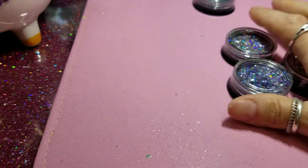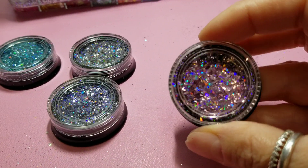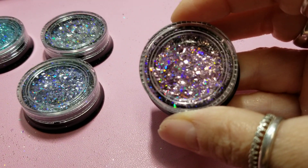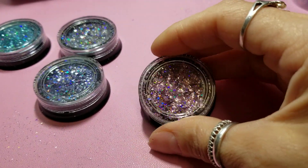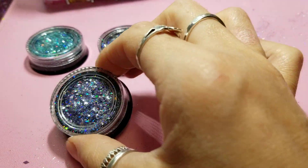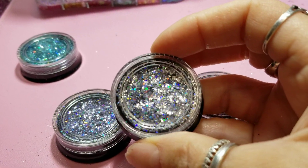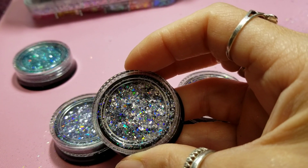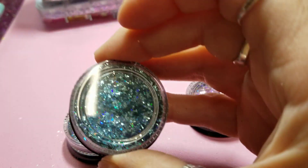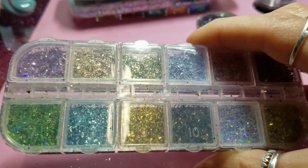And this is some things I got off AliExpress — come on, focus, there we go. Yeah, pretty. And then I got this on AliExpress too.